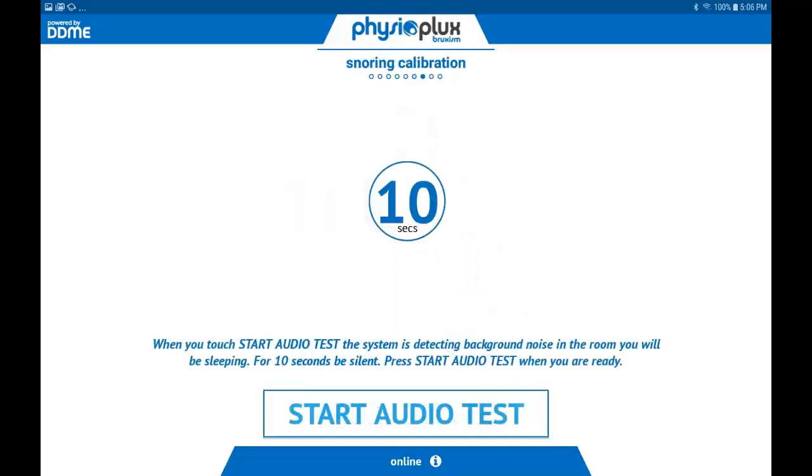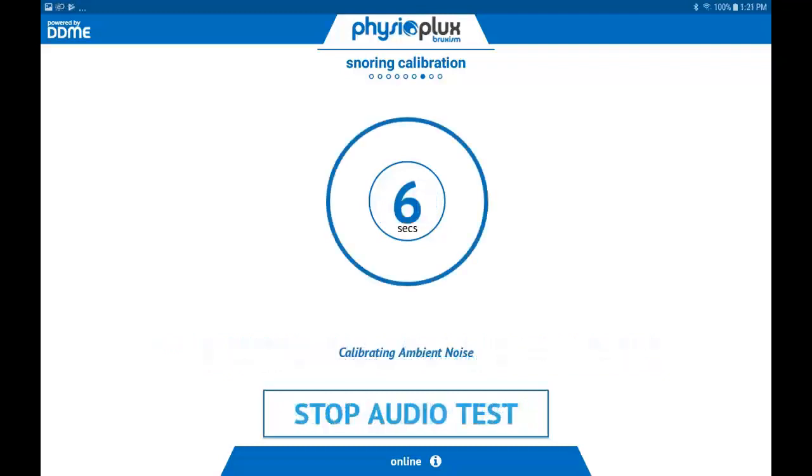Once the BioCal completes, the screen automatically advances to the audio calibration page. Before you press the Start Audio Test, make sure you turn on any fan, radio, or TV that you leave on while you're asleep — this will help clear up any static noise during the test. Touch the Start Audio Test button and wait quietly for ten seconds while the system listens to your room noise level. A timer will count down from ten to zero. The audio test will measure the background noise you expect to have while sleeping. Once completed, the tablet will automatically advance to the Start Study screen.